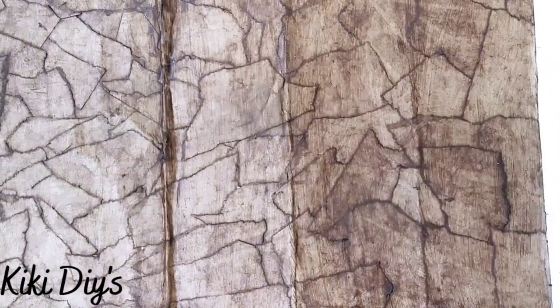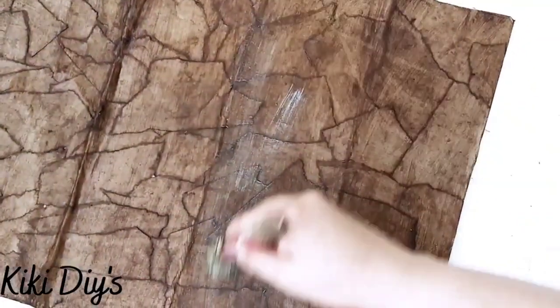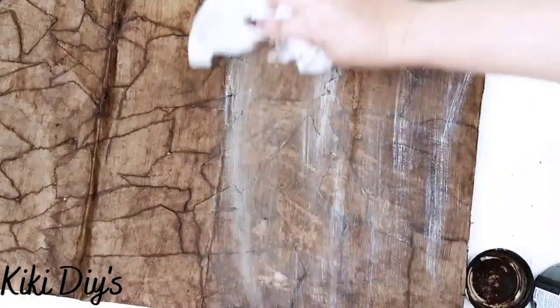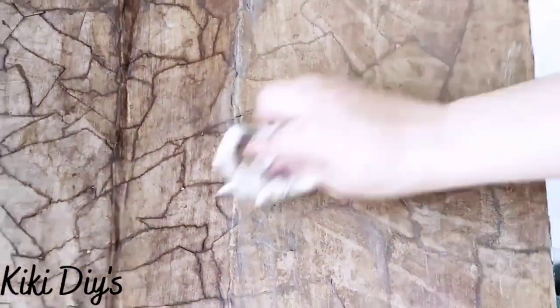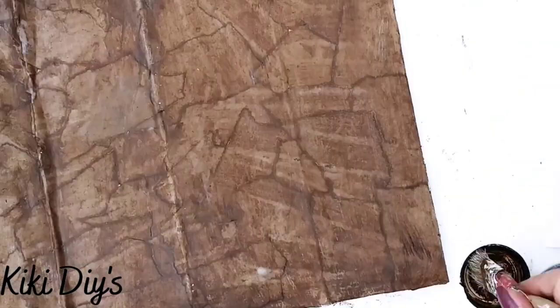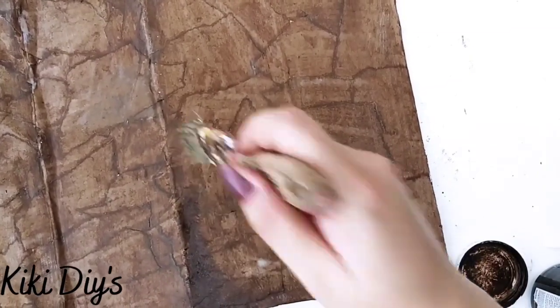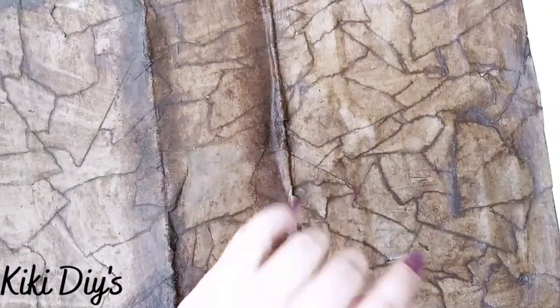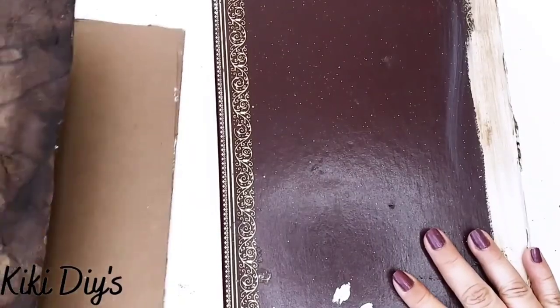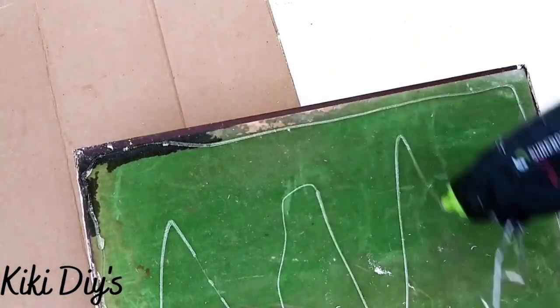Now I'm going to take plaster again and give it a good dry brush all over. It's a little bit heavy but don't worry, because we're going to come back with another wet wipe and remove the excess. After we do that all around our book cover, we're going to take our antique wax and apply it on the borders, stippling it on really well.